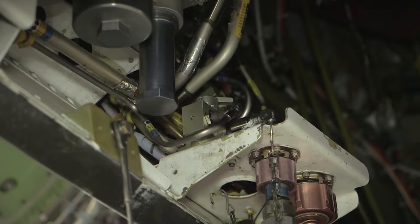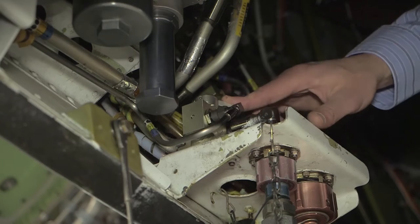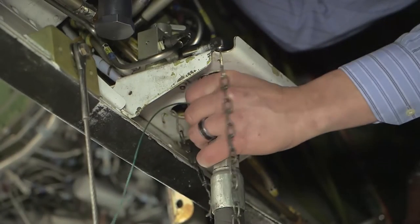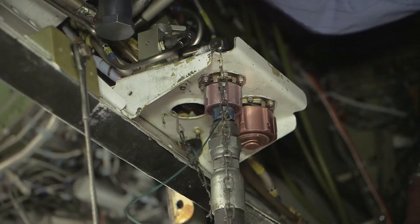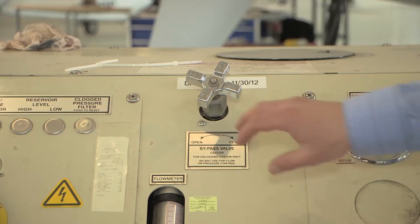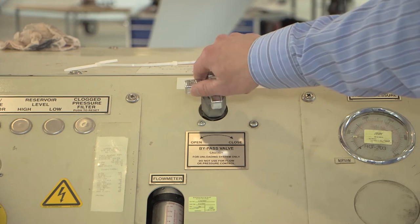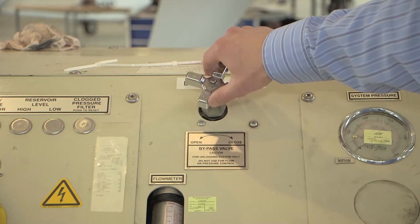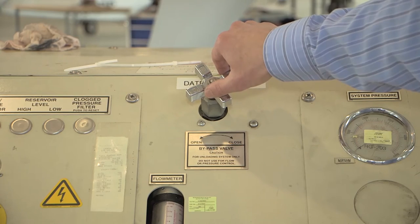Release all hydraulic pressure from the systems. Connect only the pressure hose to the airplane on the side that you are servicing. Depress the hydraulic bypass valve and slowly turn up the pressure on the hydraulic cart. You should not exceed the pressure rating for the bootstrap accumulator.